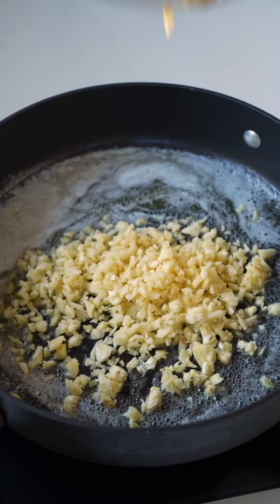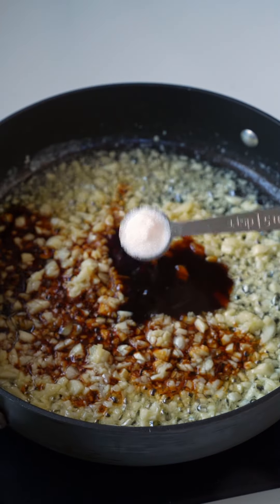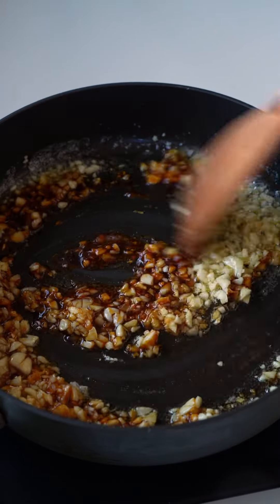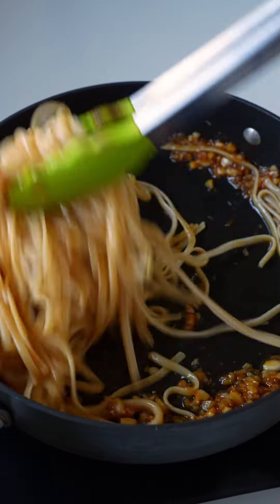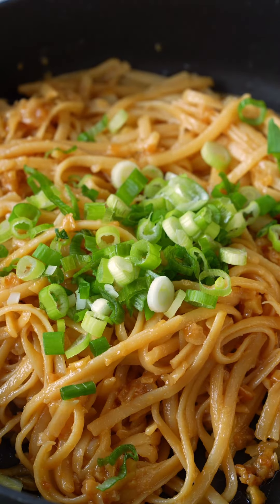First, melt the butter in the pan, then add chopped garlic and cook until fragrant. Next, add oyster sauce, soy sauce, fish sauce, and sugar. Mix until well combined. Then toss in the noodles and cook for a few minutes. Finally, add freshly grated parmesan cheese and green onion, and that's it.